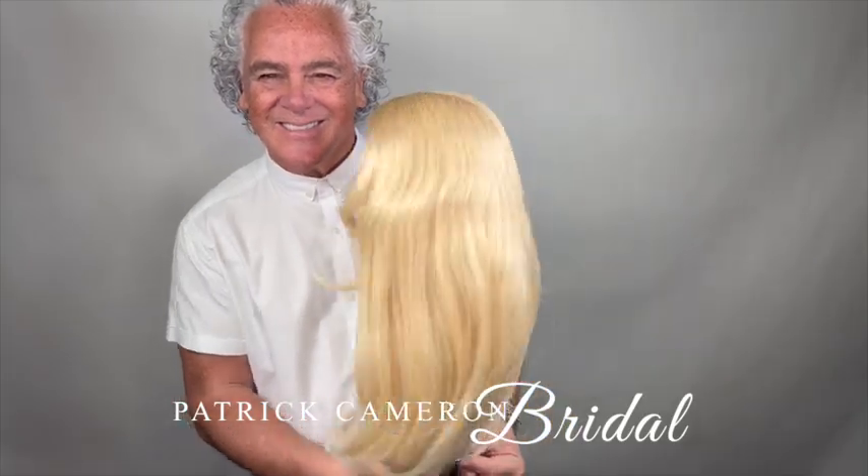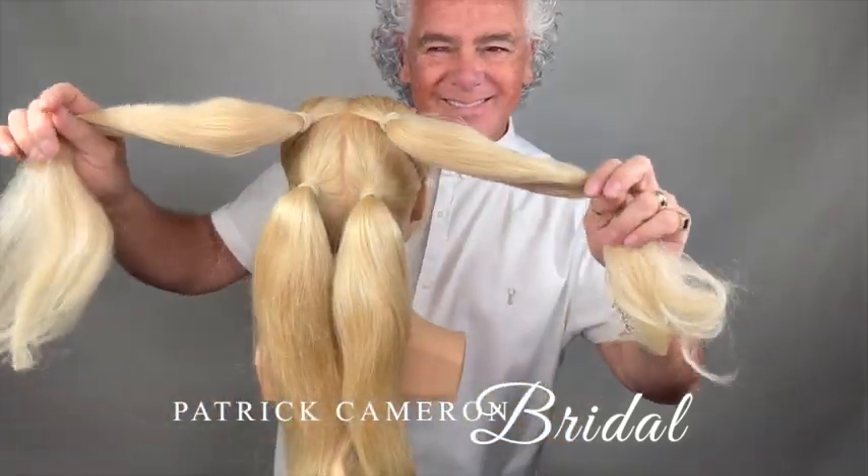Hi everyone, we're going to create a beautiful back kind of braided bouffant.